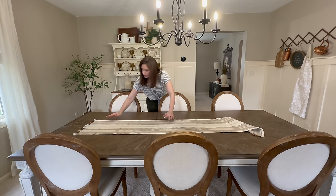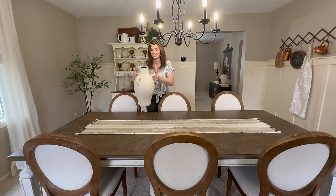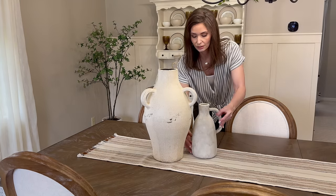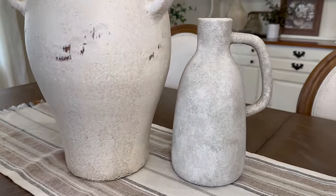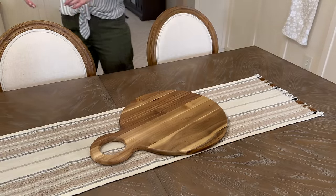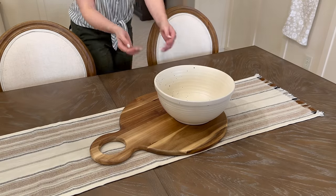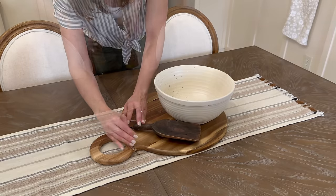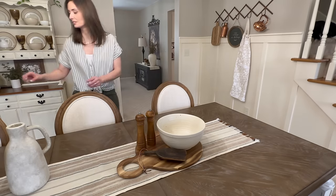Moving on to the tabletop surface, I'm bringing in the runner I used in my Easter tablescape. To one side I'm adding a gorgeous vessel from HomeGoods along with a coordinating vessel from Hobby Lobby. I wanted to create two focal points with the center open, so on the opposite side I'm adding a large cutting board, a large ribbed speckled bowl, a wooden antique piece, salt and pepper shakers for functionality, and inside the large bowl I'm placing these realistic artichokes from Amazon.